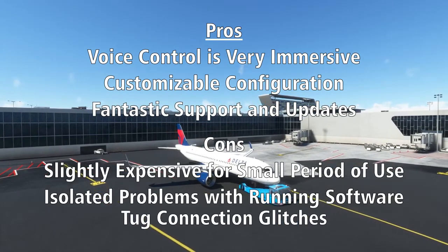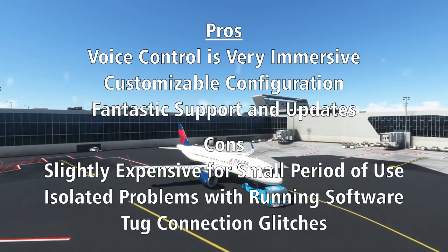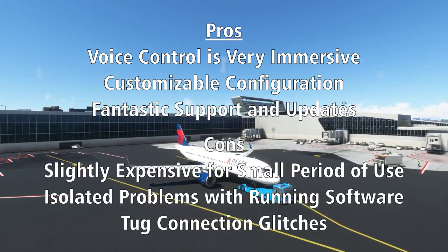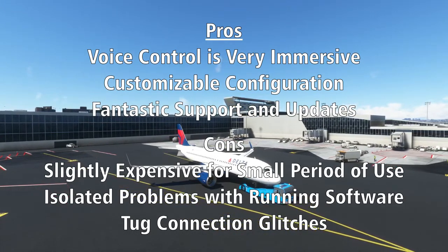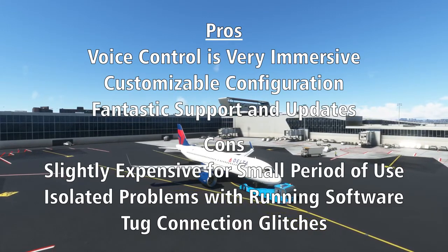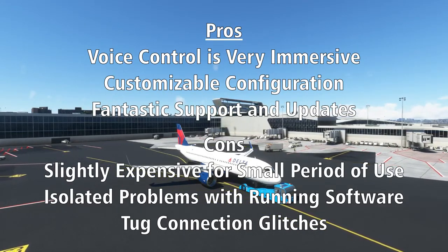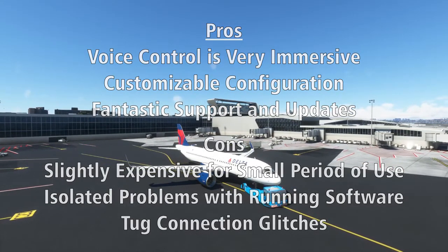My final issue with Pushback Express has to do with the occasional glitchy pushback. While most times it works flawlessly, occasionally Pushback Express and Flight Simulator get confused over the status of the tug — whether it is connected or not to your aircraft — and this can lead to the pushback process breaking down. Instead of the aircraft moving, the tug will disconnect when it should be pushing. Pushback Express comes with a kill switch that should stop any urgent movements, but once this disagreement between Pushback Express and the sim occurs, it never seems able to recover without reloading the flight. I generally blame this more on a poorly designed API within the simulator.